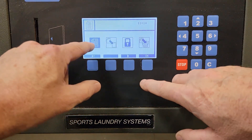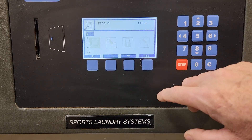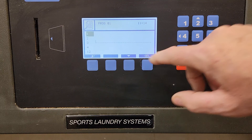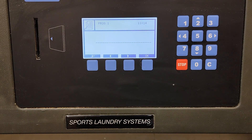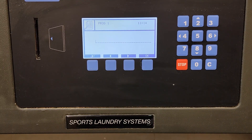Now I'm going to choose modify. That was to copy the program — now I'm going to go back and modify that program. I'm going to choose program one that I just put there. The first thing that comes up is a blank screen with a bunch of dashes. This is where I want to name the program, and I recommend naming programs in a very logical manner, something that makes it easier for the operators to use.